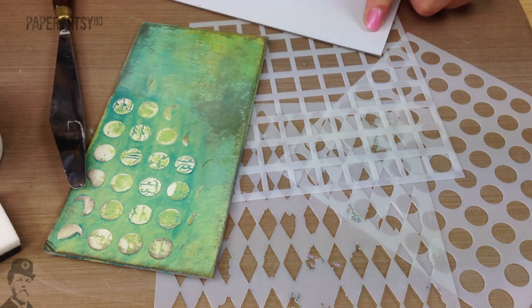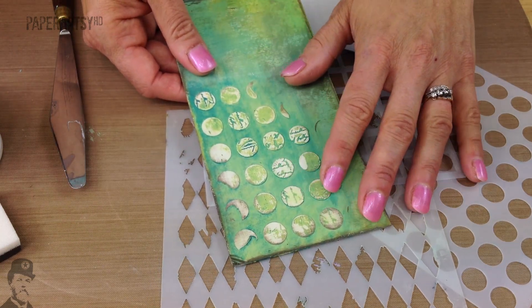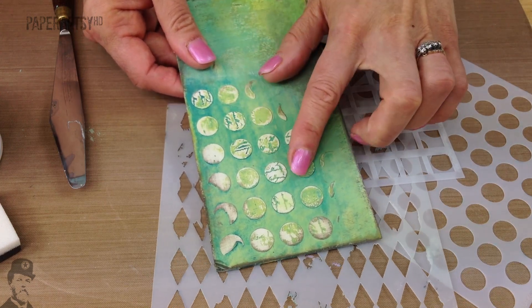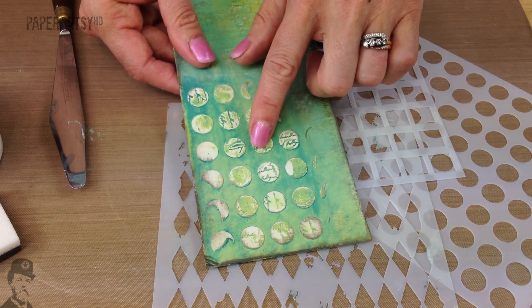Hello there, I'm Leandra from Paper Artsy. Welcome back to another video. This one today I want to show you another technique using grunge paste. On this particular technique what we're going to do is apply it through a stencil, stamp into it and then use the paint to catch in the dippy bits where we stamp.